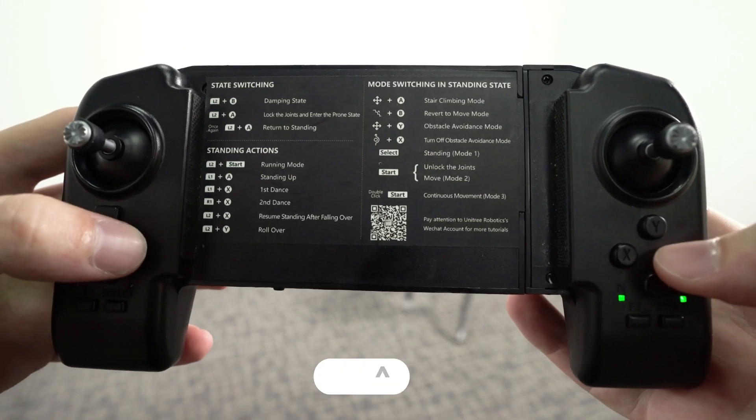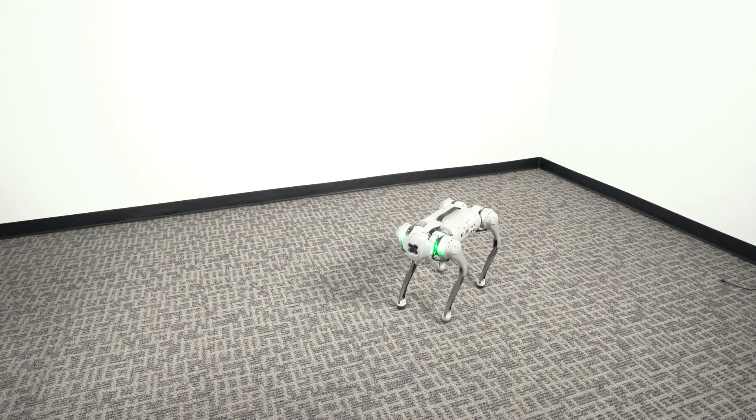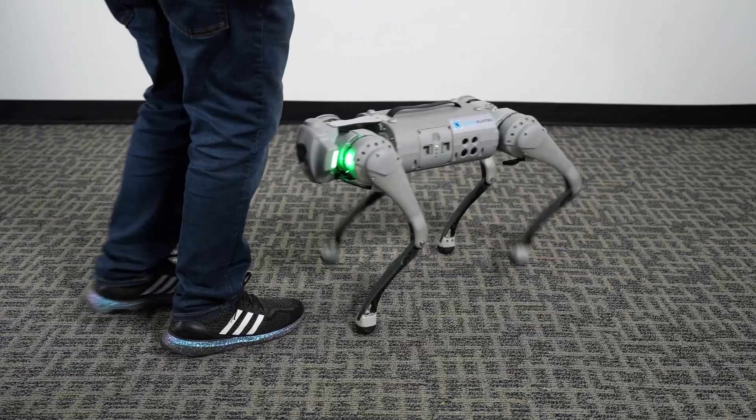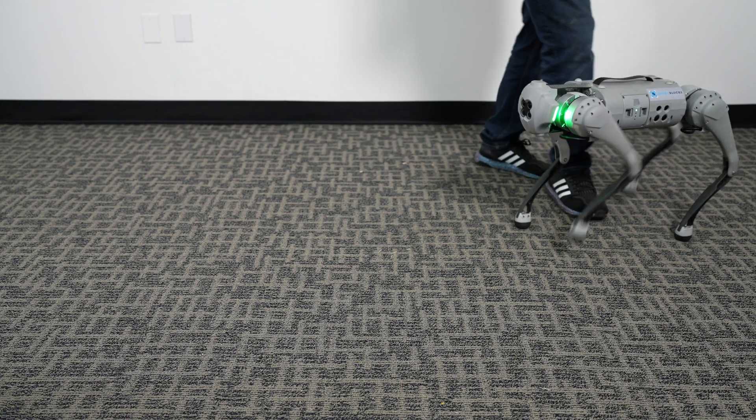Once in continuous mode, press Y and up on the D-pad. Obstacle avoidance should now be enabled. You can test this by slowly walking up to the front of the robot and should notice it will slowly back up.